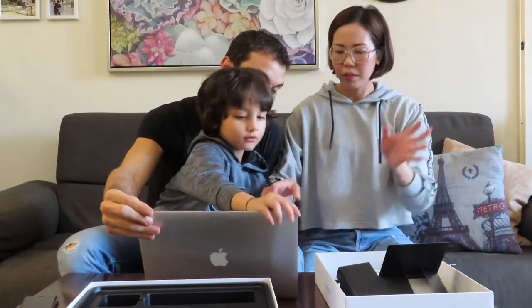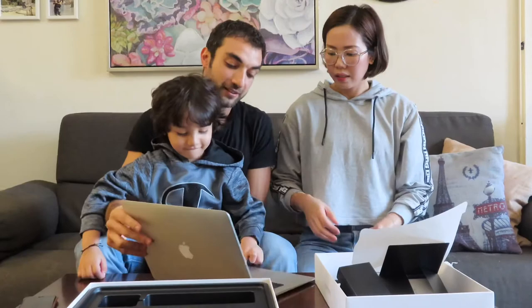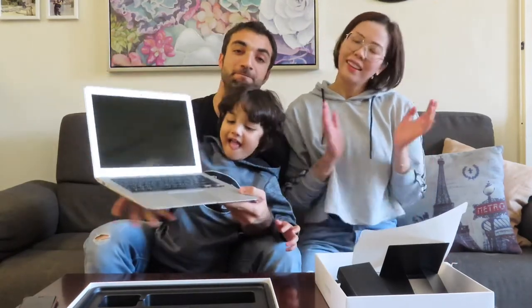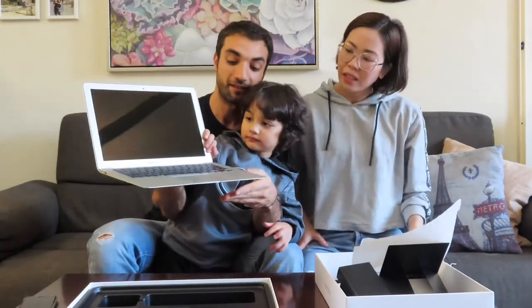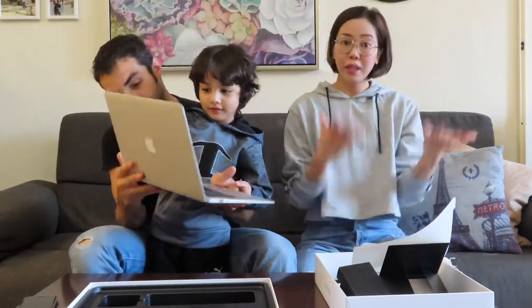And if you are interested in typing Arabic, it comes with both English and Arabic keyboard. So that's it. Maybe we can give you a review update once we use it already — once I use it already. This is a laptop!